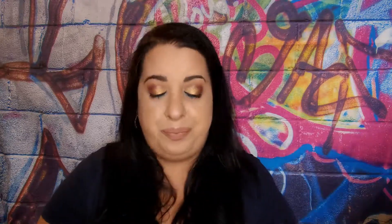If you're in the market for a new palette, I would say yes, pick this up. I will include swatches so you guys can see the swatches of this palette.